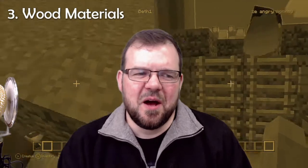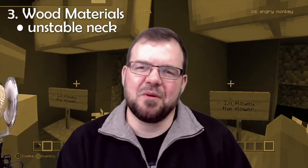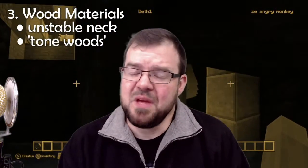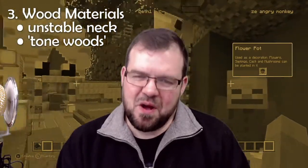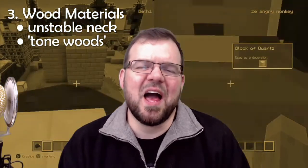Wood materials are something I consider a medium influence on a guitar's value. A poor-quality neck might twist, warp, or be unstable — not keeping the same relief from season to season as humidity changes. Tonewoods are something you either really care about or don't notice at all. But the reality is that exotic woods, even when bought in small guitar-sized amounts by manufacturers purchasing in bulk, only make a difference of about five to fifty dollars in production cost.